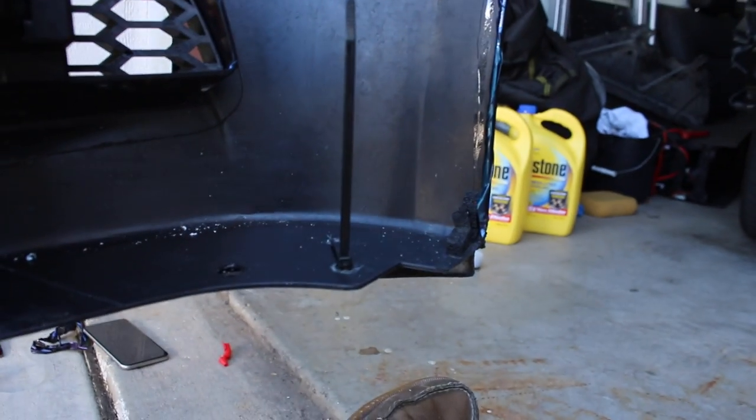The lip is now attached to the bumper — zip tied it up all the way across and I have multiple places where I did this. Right over here as well. So now I'm just gonna start cutting up all the zip ties and putting the bumper back on the car.